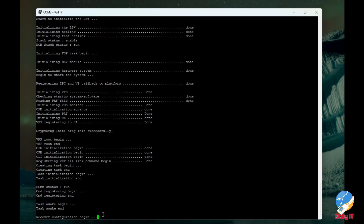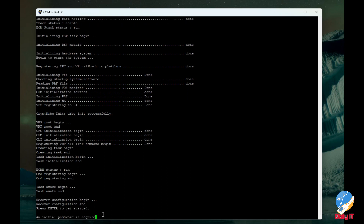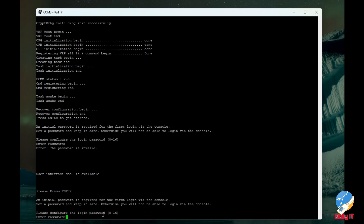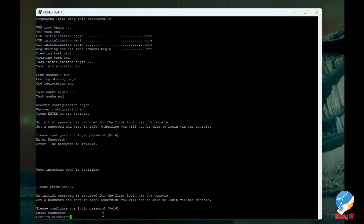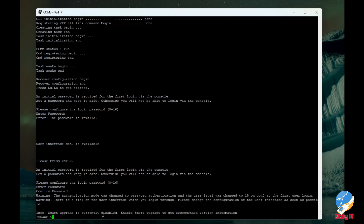After rebooting the switch with the fresh configuration, it asks us to press a key — press Enter to get started. It then asks for a password, and again prompts you to reset the password. You reset the password a second time and then log in to the switch.